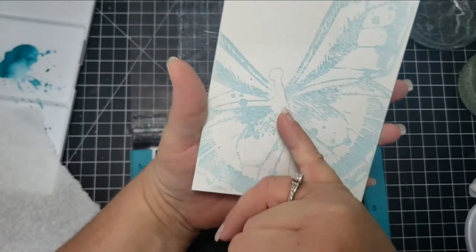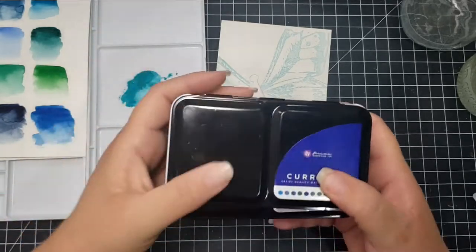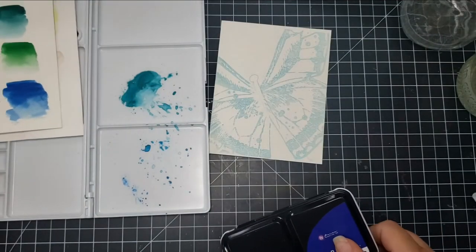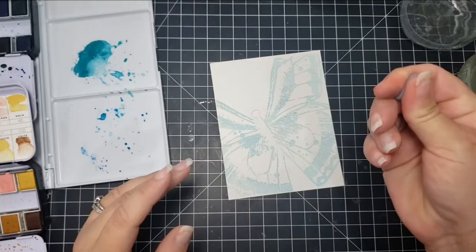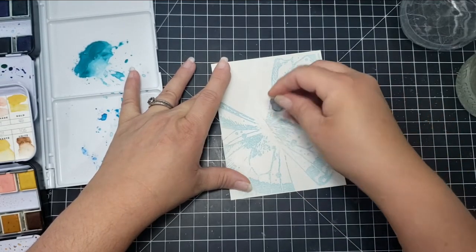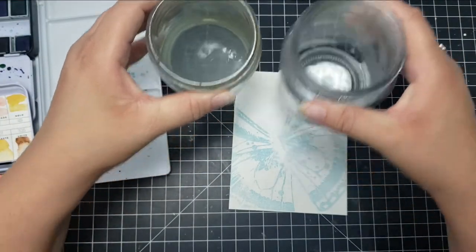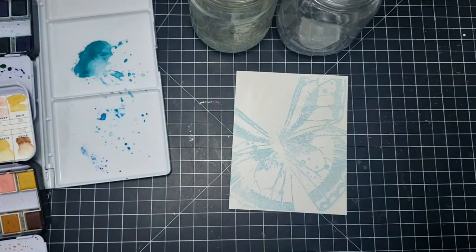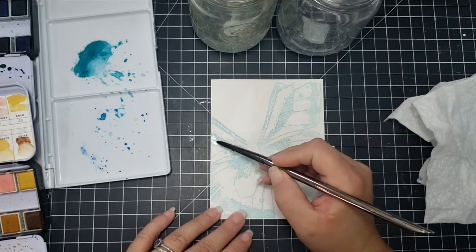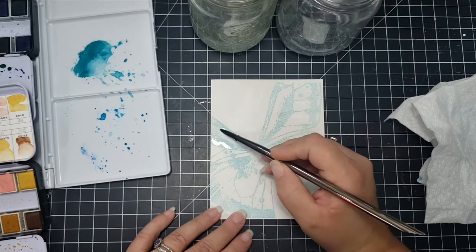I'm using the Strathmore 300 cold-pressed watercolor paper, which has a little bit of texture — it's a little rough. It's always a good idea if you're going to do no-line watercoloring or stamping onto watercolor paper to use some kind of stamping tool, because it can be more difficult to get a good impression. I'm taking a kneaded eraser to lighten up the butterfly body so it won't show through my watercolor paint. It's a great eraser for watercolor paper because it lifts the pencil mark off without rubbing, which would otherwise disturb the fibers of the paper.